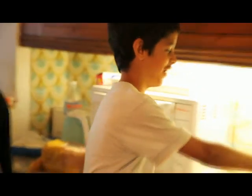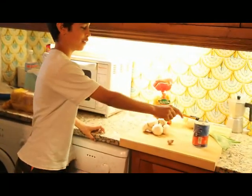Hello, we are going to cook pasta. We need pasta, onions, mushrooms, tomatoes and garlic.